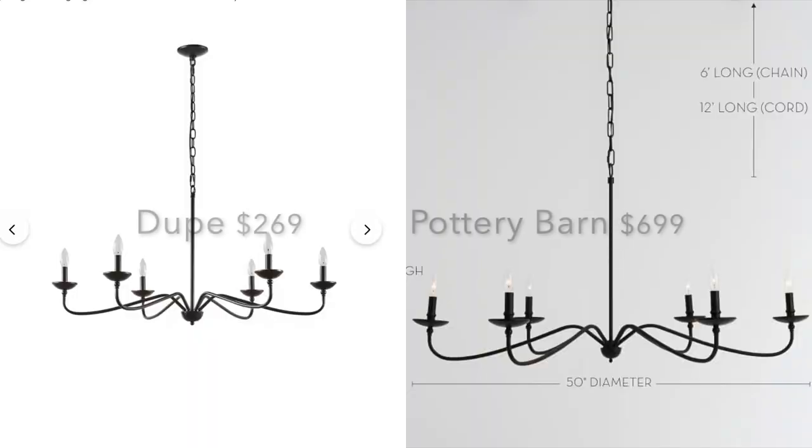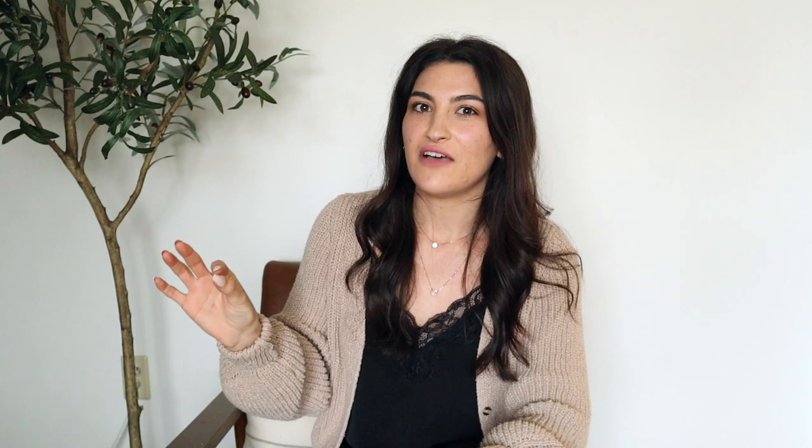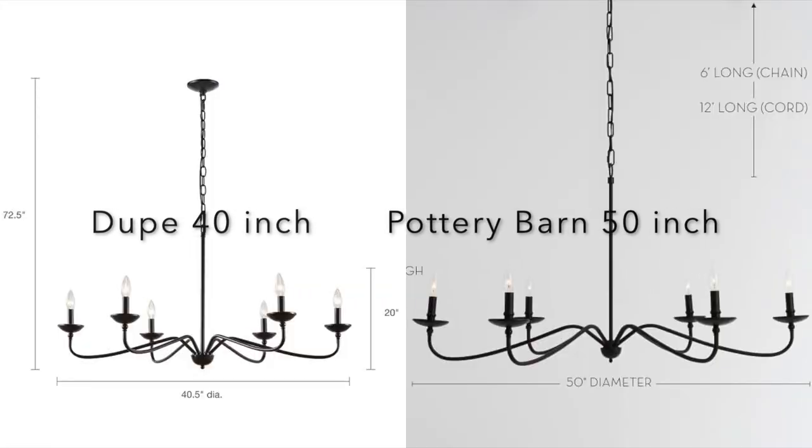The first dupe I found is actually one I have in my own home and I love — it's a dupe for the Luca iron chandelier. This is a super popular chandelier that goes with so many different aesthetics and styles. I did not love the $699 price tag though, so I went on the hunt for a dupe and found one from Wayfair coming in at $269. I love that it has that same soft curve, but the downside is it's 10 inches smaller in diameter than the Pottery Barn one.